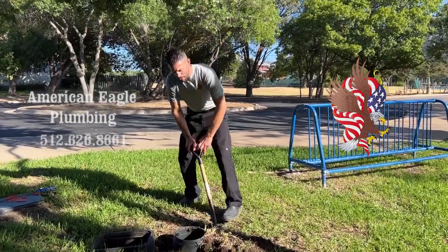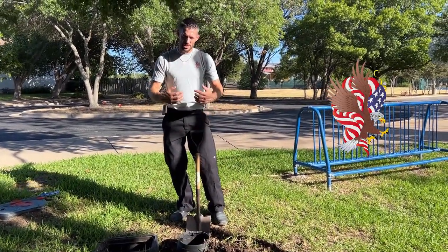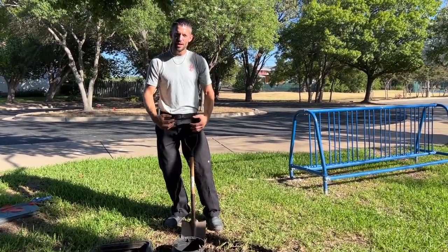When we dig this up, we have to make sure that we dig it up enough so that we can unscrew the whole unit for complete removal.